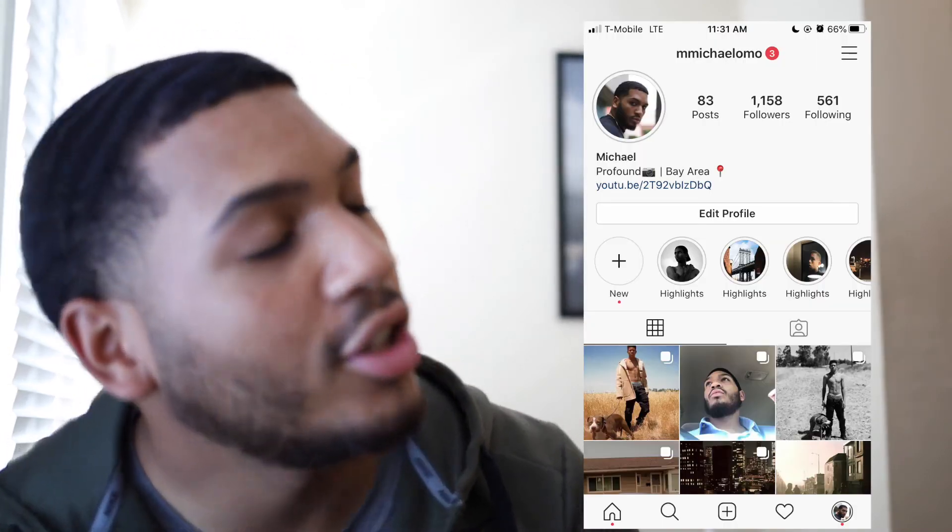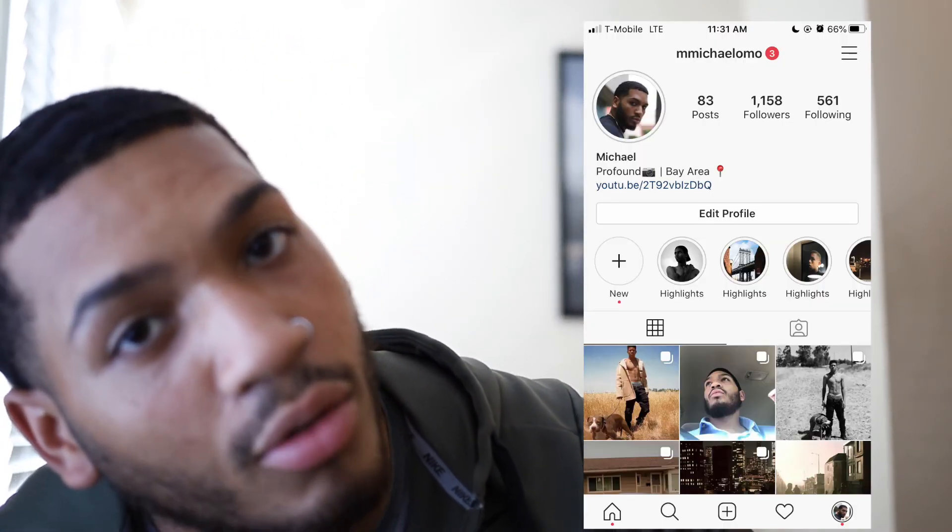Follow me on Instagram — I say this every video and nobody ever seems to follow me. Just kidding. Appreciate the subs, like comment subscribe, you know the vibes. I'm gonna go ahead and wrap this up. Peace.